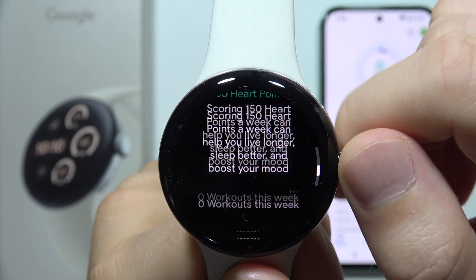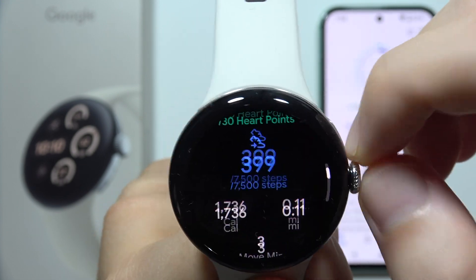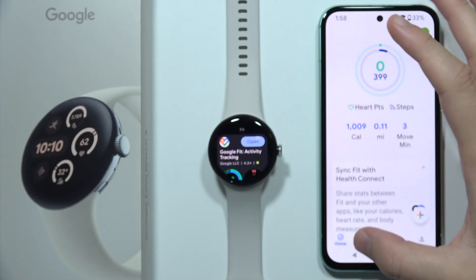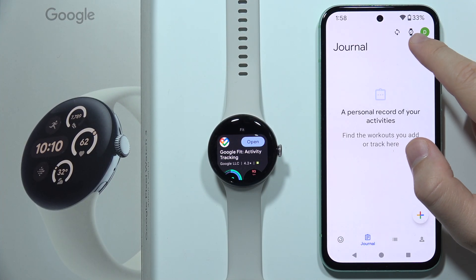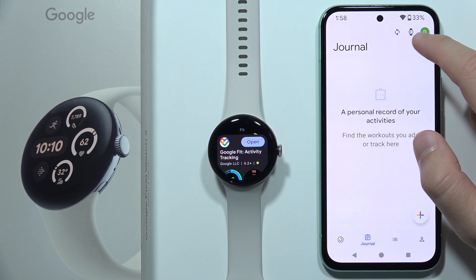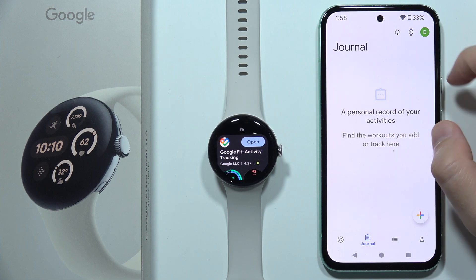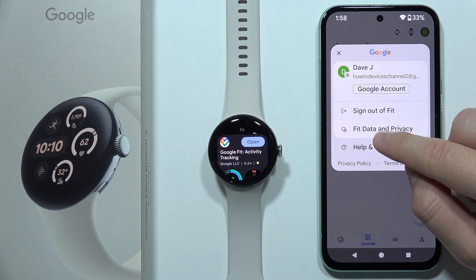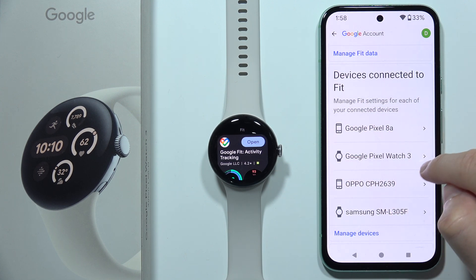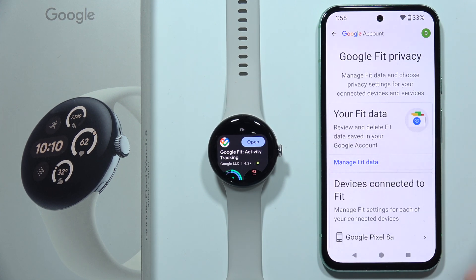It looks like we are finally connected. Let's verify it also works on the phone — as you can see, it works because there is a watch icon in the upper right corner. If you didn't connect your watch, this icon will be missing. When you go into Fit data and privacy, you can even find your watch listed in the connected devices with Google Fit.